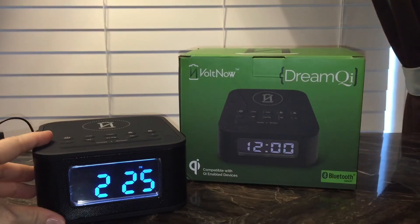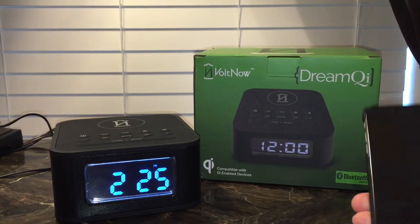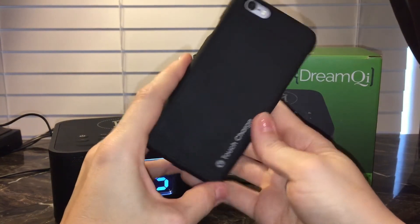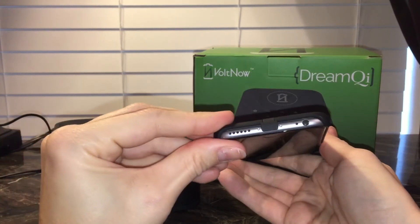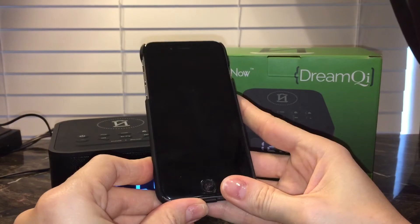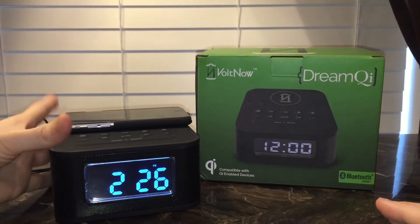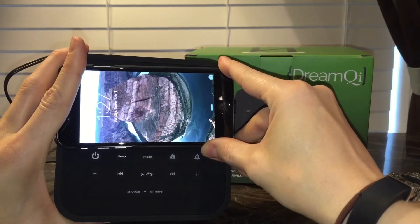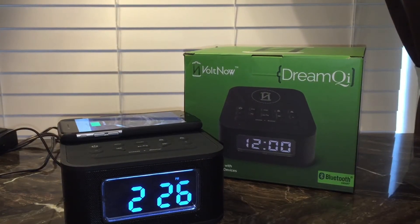I want to show you how this works with any cell phone, particularly the iPhone. Here is my iPhone — they don't have built-in wireless charging capabilities. I bought this case also on Amazon; it's by a company called Touch Charge. It's a slim case that I just attach to the phone. I have the ability to pop it out and use the lightning cable if needed, but every night this is how I charge my phone. I just sit it on top, and you'll see it's charging. You just set your phone on top at night, go to sleep, and you wake up to a fully charged phone.